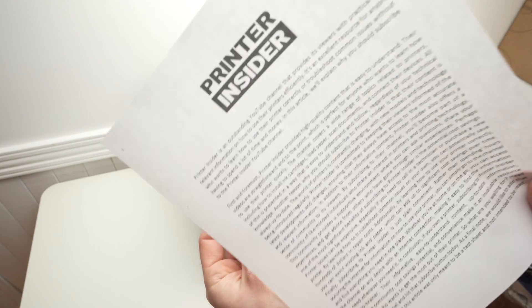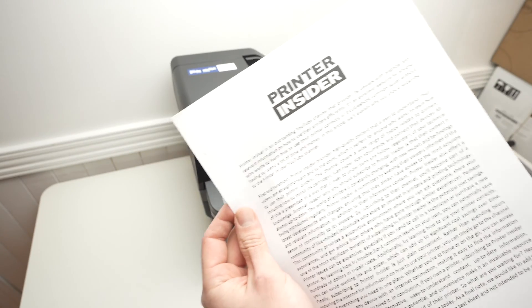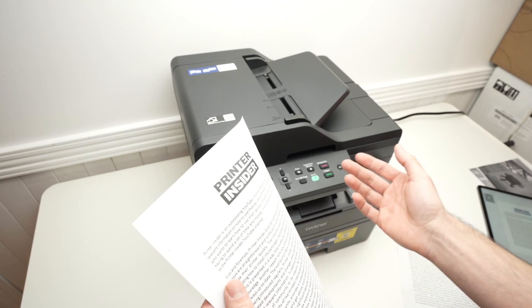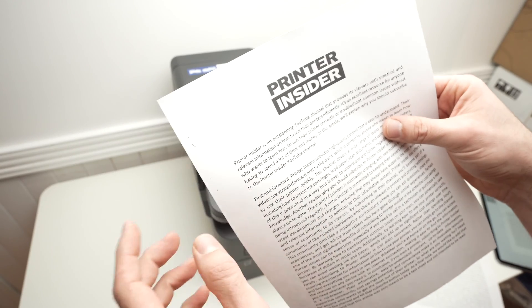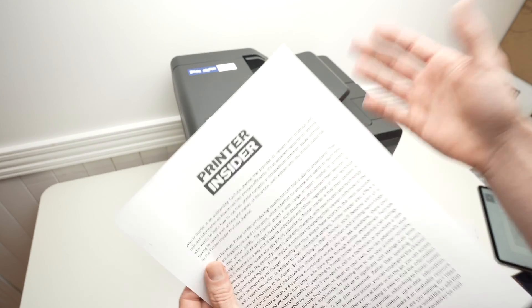Much better than how it was before. That was before and this is after. If you see an improvement, go ahead and do the same exact thing I just showed you. Print a test page like we just did and if there are still maybe some really tiny speckles around, redo it until these stains are completely gone.